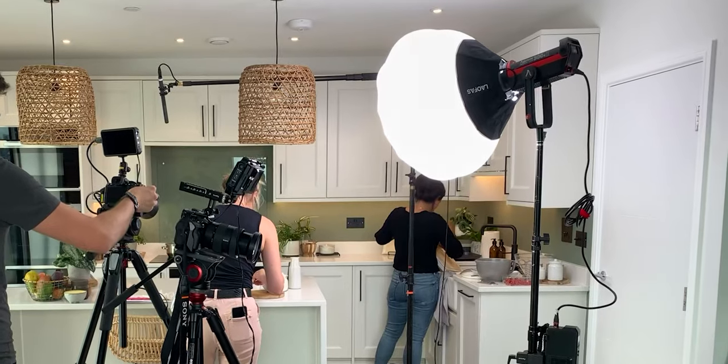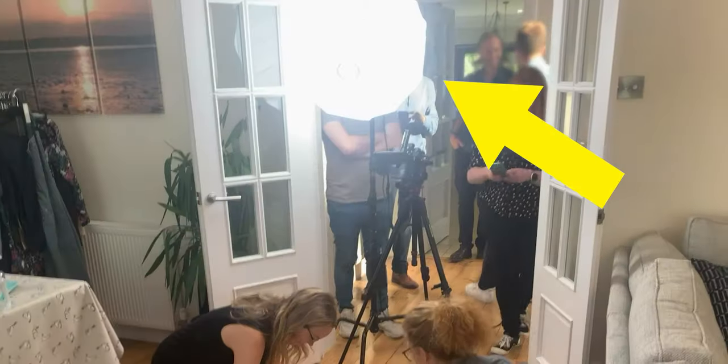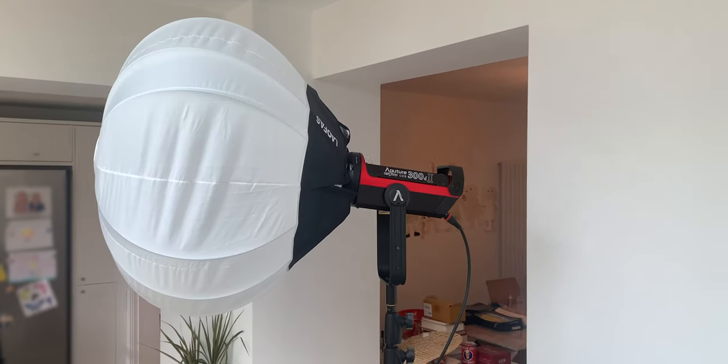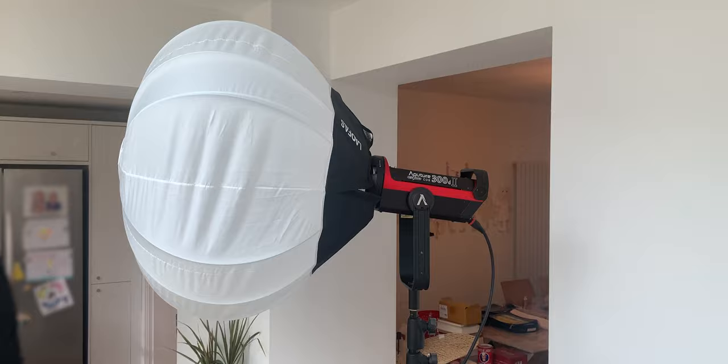Pergear were kind enough to send this lantern softbox over to me to test out, and I've been using it quite a lot on some client shoots over the past month or so. This thing has been very handy in quickly helping me light small to medium-sized rooms really easily when I'm attaching it to my Aperture 120D. In some cases I felt I needed a little bit more light, but that's not the lantern's fault — I probably needed a higher-powered LED like the 300D, which would have been a better option.